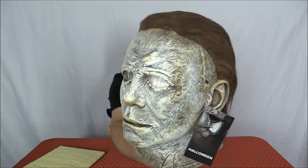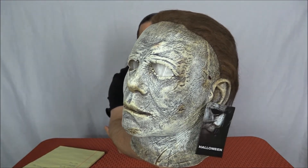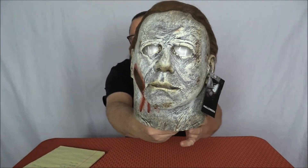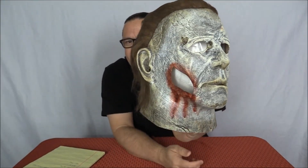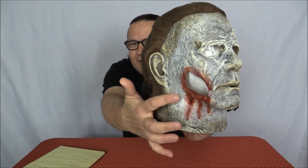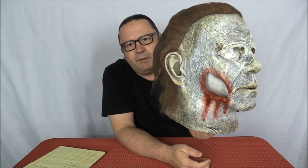The details and the painting are fantastic — they did just an awesome job on this. At first I wasn't too thrilled about the blood-red streaks down it, and up close I don't really care for it, but further away it looks perfectly fine.